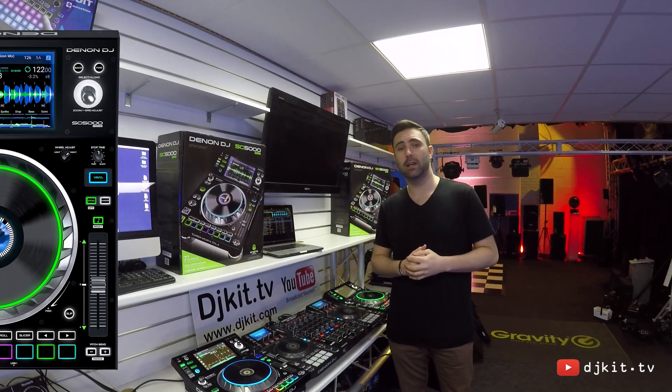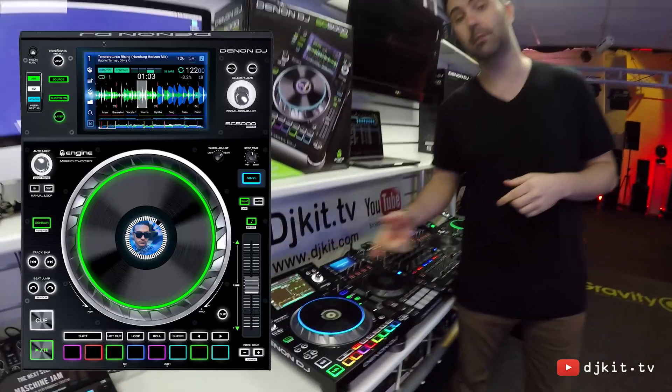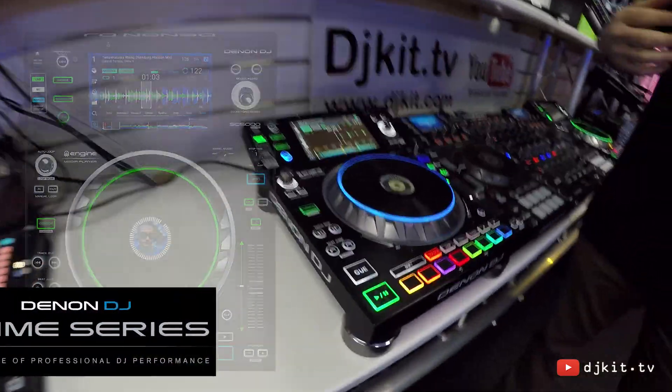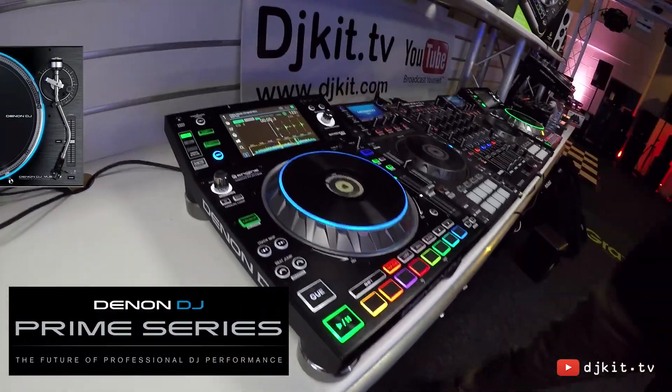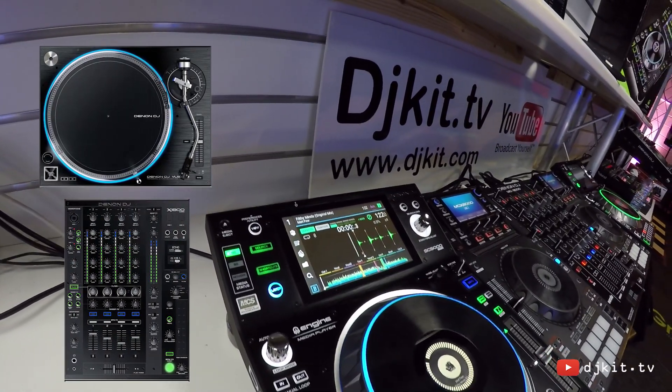Hi, I'm Dan from Denon DJ. I'm here with the guys at DJ Kit and with me today I have the SC5000 Prime media players. The SC5000s are part of the Prime range of products, the Prime series, which includes the VL12 turntable and the X1800 mixer.